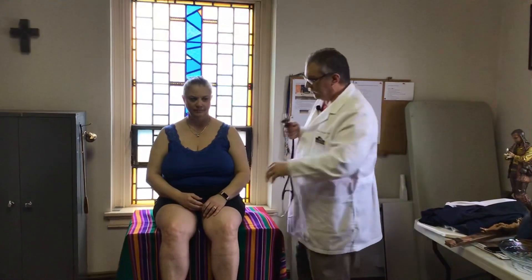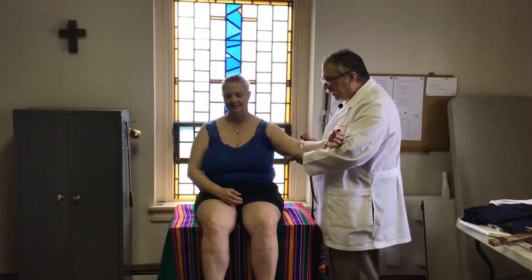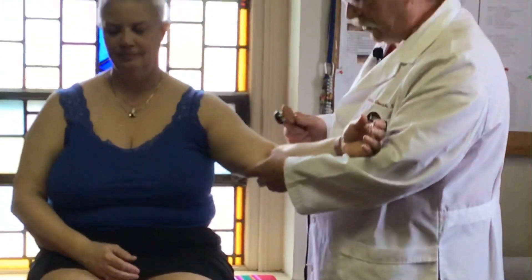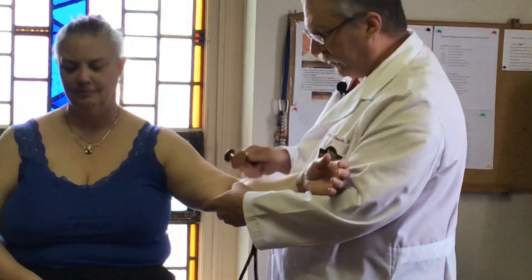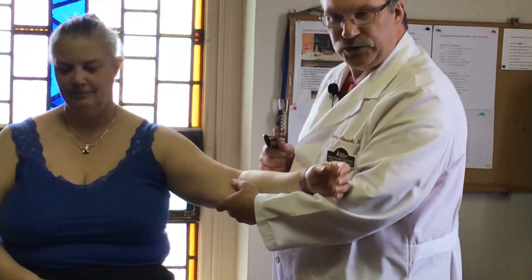When we do the bicep, we're going to cradle the arm and have the patient totally relax. You're going to go to the antecubital and feel for that tendon — it's a cord-like structure. Once you find it, you're going to strike your diaphragm right on the nail of your thumb, and watch these fingers for any type of reaction. She jerks back a little bit — that's the biceps.